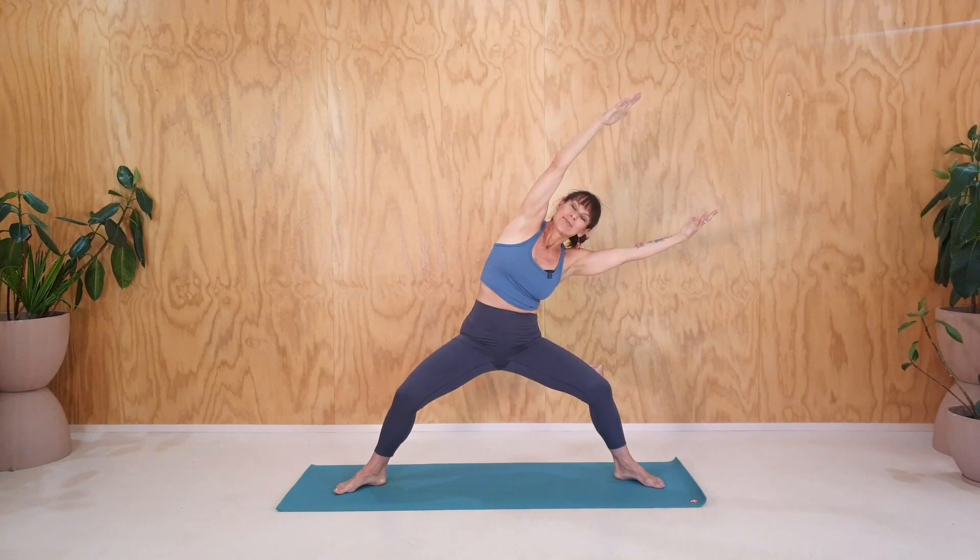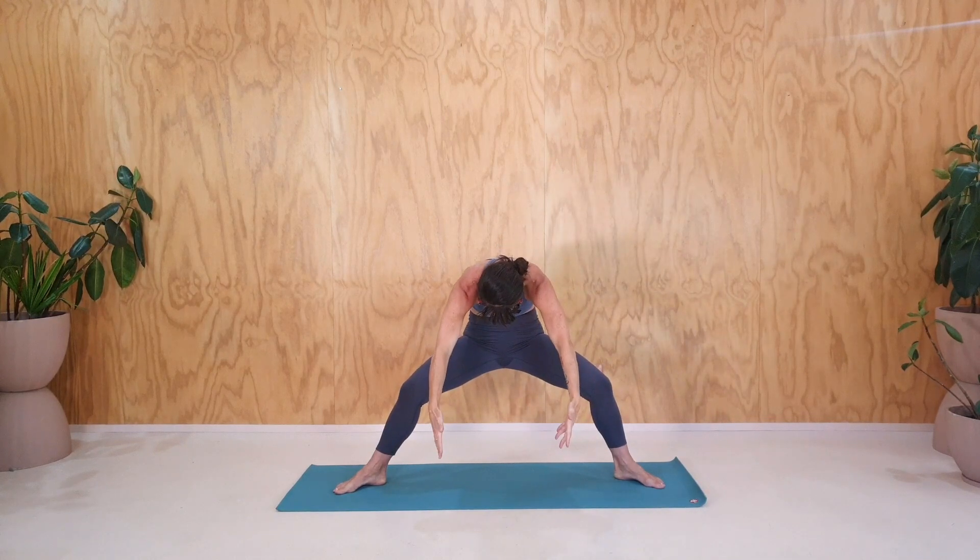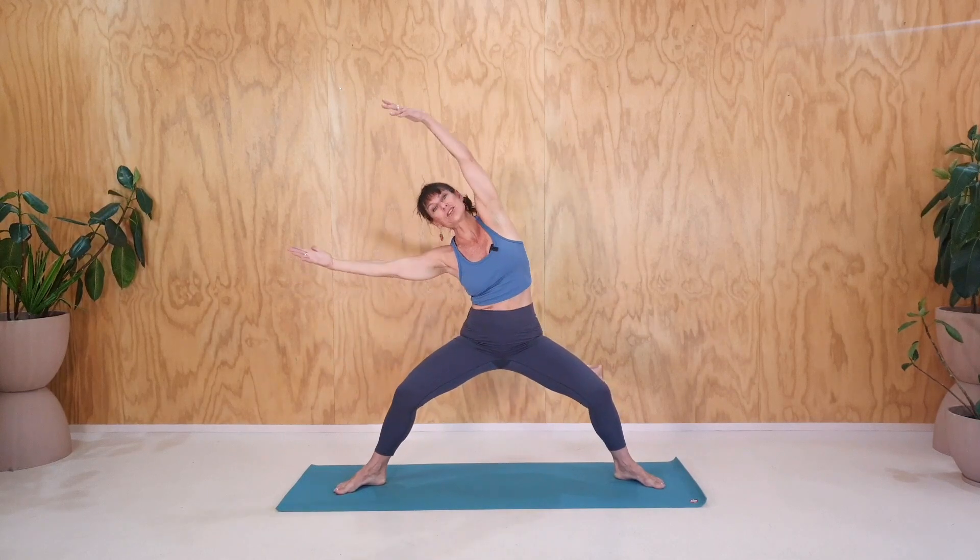We'll do the same on the other side. Reaching to the left side. Coming into the center, round your spine. Coming over to the right, reaching across to the right. And then back up into the center. So give yourself another break, and then go straight back into the thighs, into this squat.